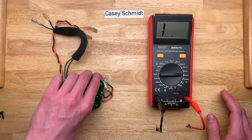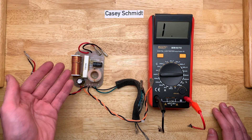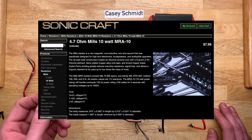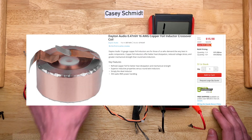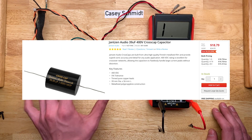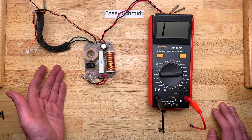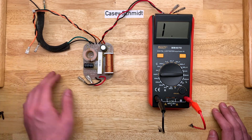Now that we have all the values, we can go to a place like Parts Express, or one of my more preferred sources of crossover components, Sonic Craft. All we have to do is find these component values, make sure they fit the same spec, and order them up.